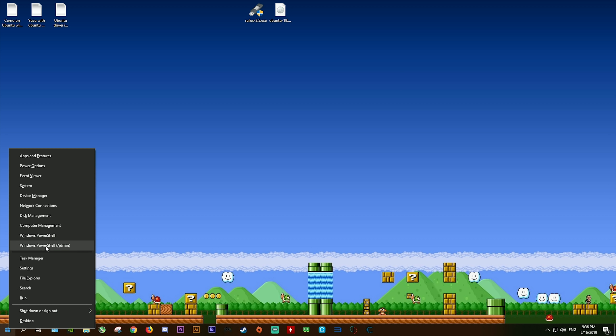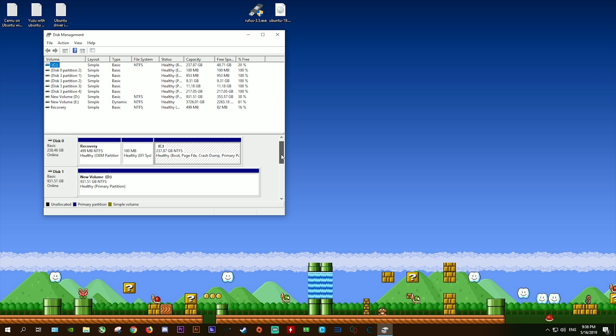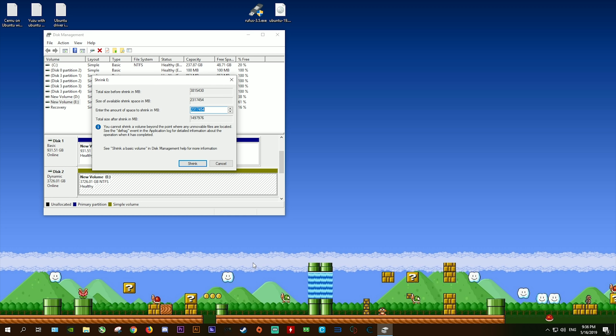Before we do anything though, we need to come to our disk management and free up some storage space if you're going to be using an existing drive to install Ubuntu. We're going to be shrinking a volume in order to make some space on which to install Ubuntu. All you need to do is right-click whichever drive you wish to shrink, then once this window pops up, enter the amount you're going to shrink it by. For this video, I'm going to select 50,000 - that means 50 gigabytes or thereabouts.